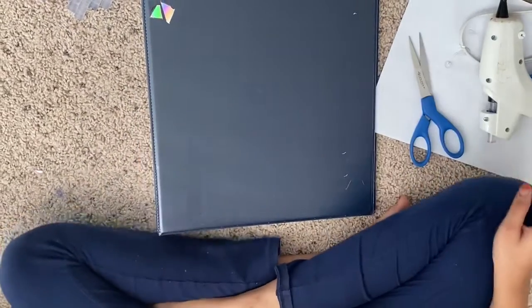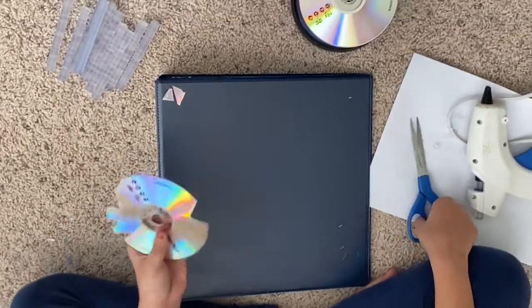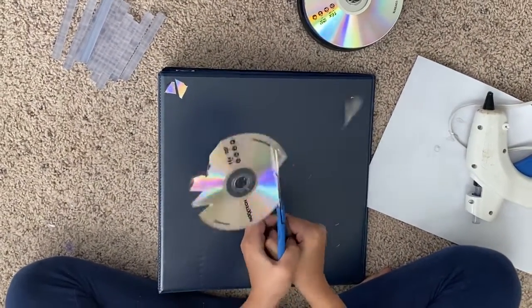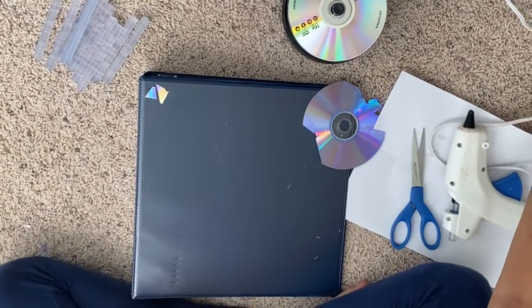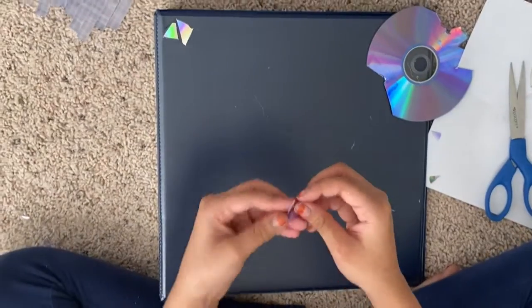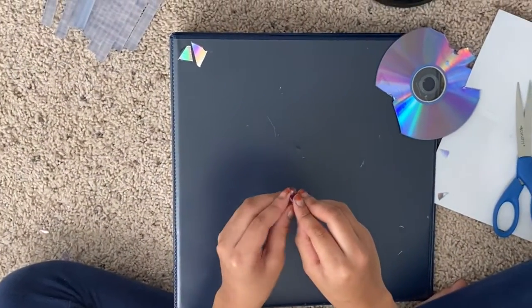So that's good. I'm going to do a few more — maybe just one more or two more for the camera. And then you guys will do it on your own, or you can watch me fast forward.